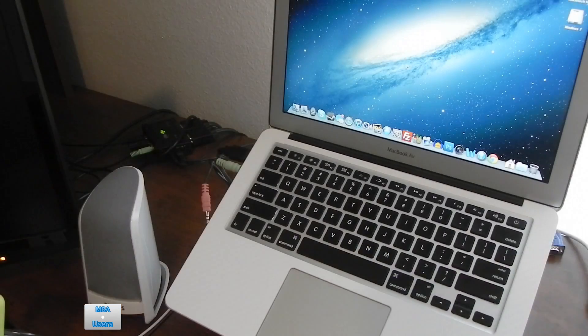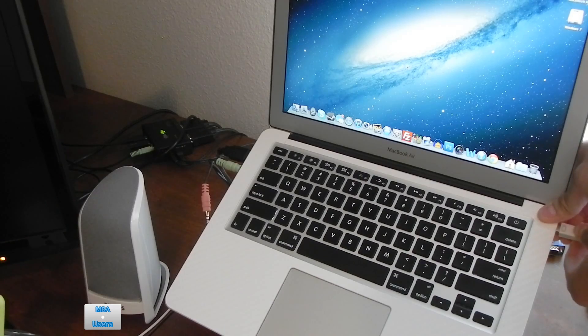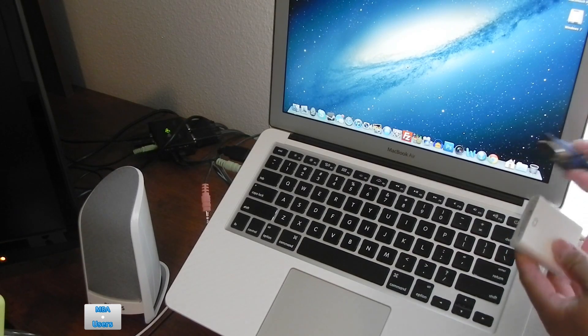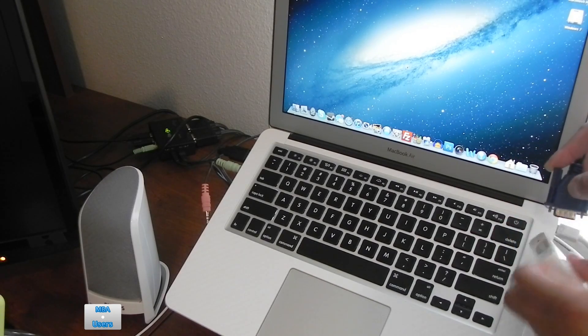There's a little cover on the mini DisplayPort connector that's pretty difficult to remove. To use the adapter it's really simple and self-explanatory — all you have to do is plug the mini DisplayPort end into your Mac.